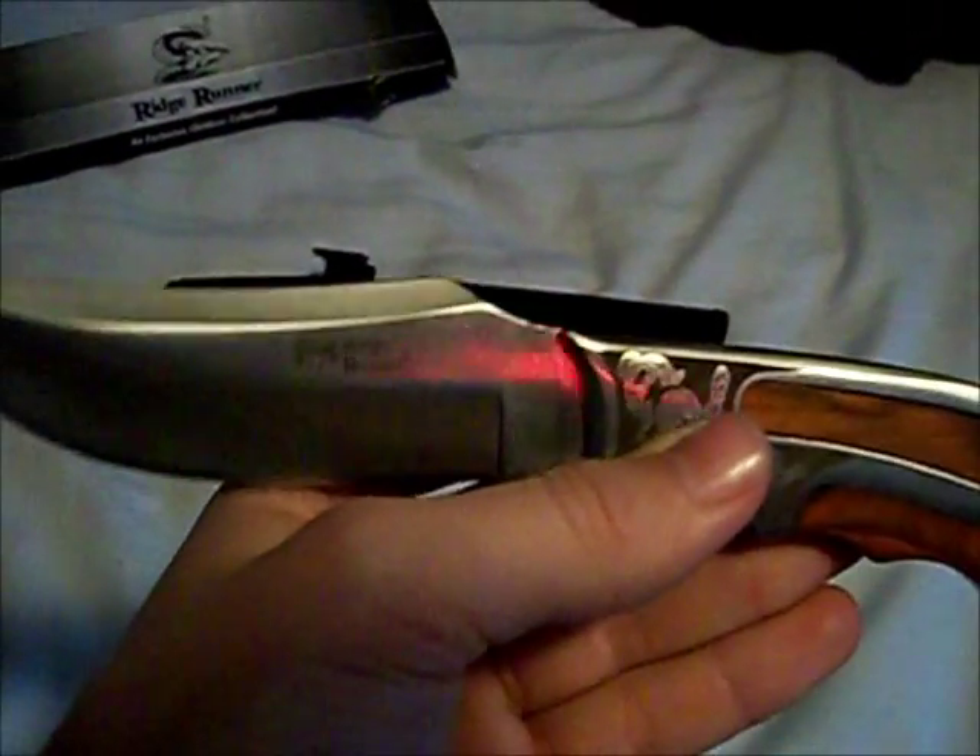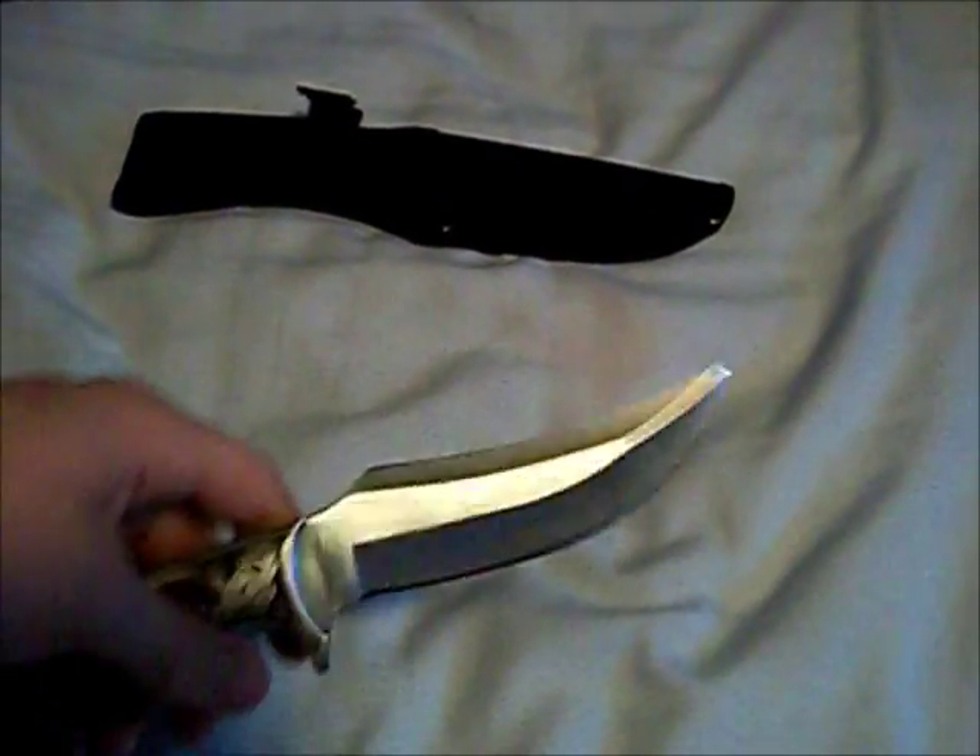Like I said, very, very nice knife for the price. It comes with — I don't want to say razor sharp, but a very sharp factory edge. So I'd be careful when you first get it. I tested the sharpness by bringing it up my arm just a little bit, and it cut almost all the hair off my arm with no problem.